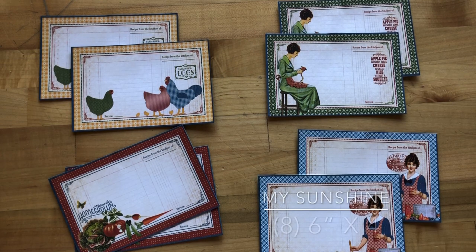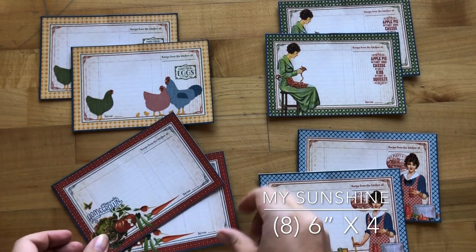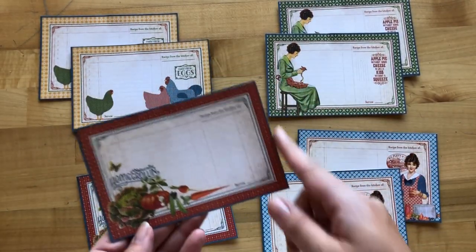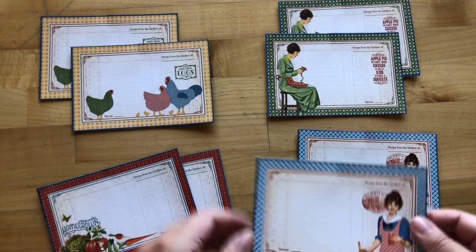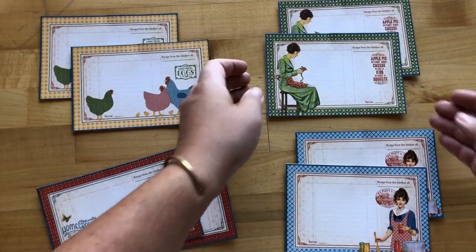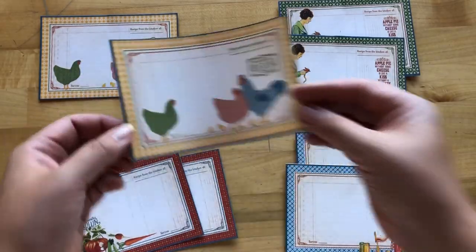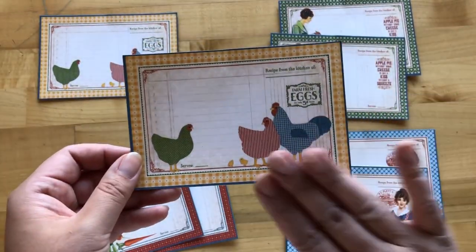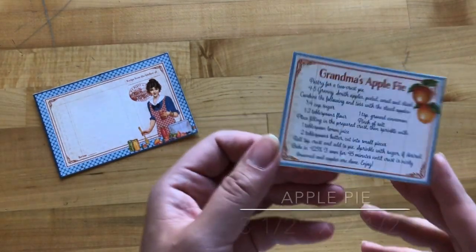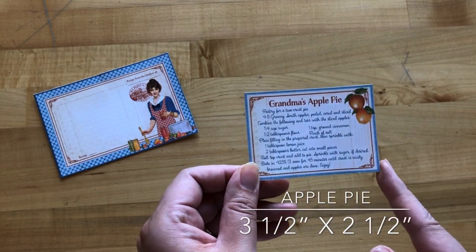Step 2: we're going to take 2 sheets of My Sunshine and cut out a total of 8 pieces at 6 by 4 inches — 2 each of Naturally Homegrown, Domestic Goddess, a woman making canned vegetables, a woman sewing, and cute little hens. Step 3: from the Apple Pie paper, we're going to cut out Grandma's Apple Pie recipe, approximately 3½ by 2½ inches.